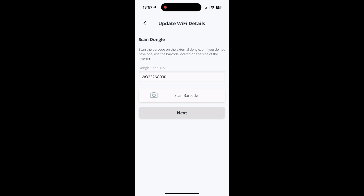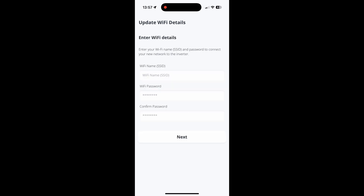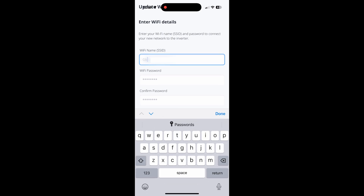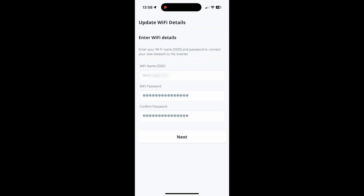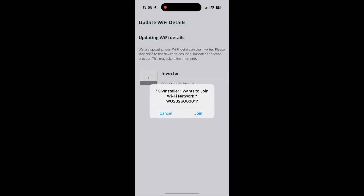Click Next and put in your Wi-Fi name that you want to connect the GiveEnergy system to — this is your home Wi-Fi network. Then type in your Wi-Fi password twice just to make sure you've got it correct, and remember WPA2 not 3, and it needs a 2.4 gigahertz network. Click Join — this connects your device to the inverter and it will now begin the process of putting those details into the Wi-Fi dongle and it will then reconnect the system to your Wi-Fi.